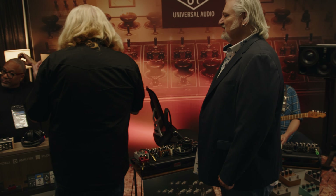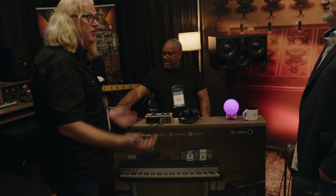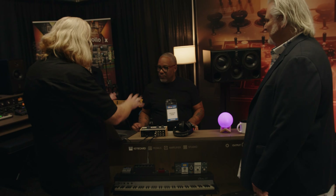We brought in Kenny Crouch from Los Angeles to play keys for us, and he's showing our new Electra 88 Rhodes — a '74 Rhodes emulation with all the goodies and toys, as well as piano, organ, and the other UAFX virtual instruments.